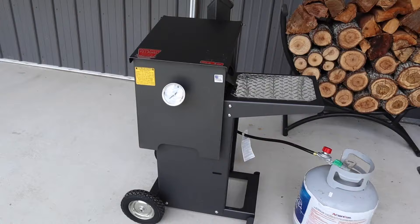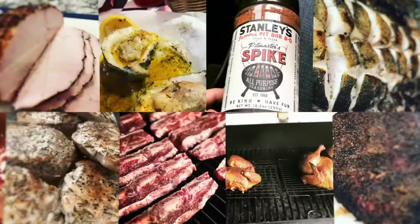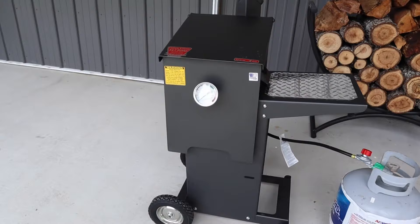Hey, welcome back everybody! We got a new toy — the RV Works Cajun Fryer. We're about to get this thing rolling and see how it works. Stay tuned. This RV Works fryer is a four-gallon fryer, and what makes it special is the flue.